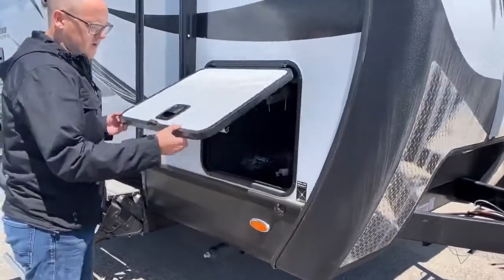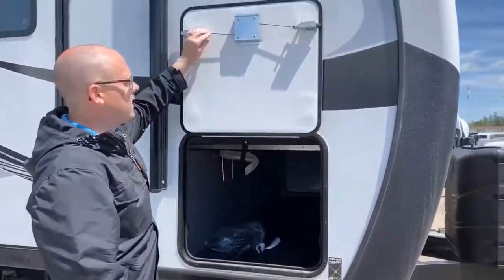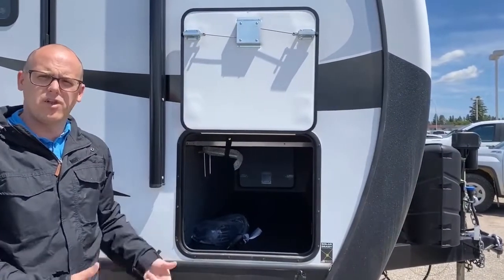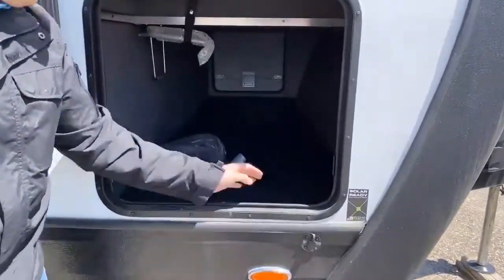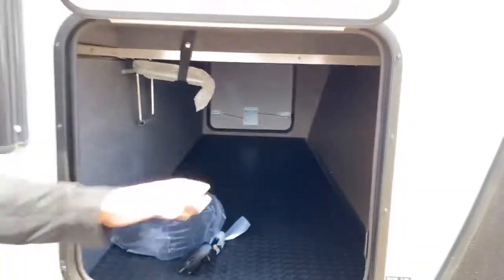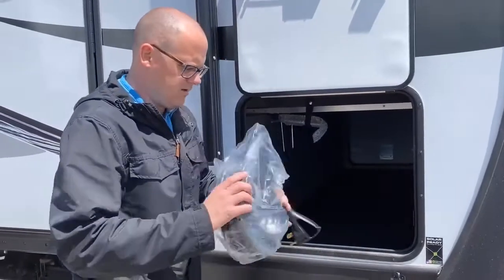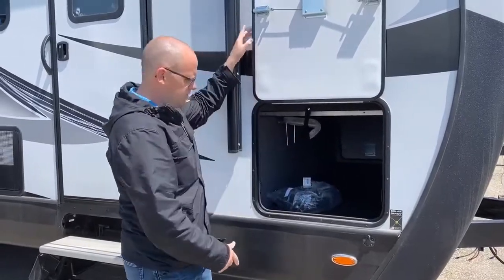Moving on to the side, we've got our inch-thick insulated cargo doors with the magnetic catch, metal slam latches and hardware, so it'll last a lot longer than if it was all plastic. There's a rubber checker plate floor, a nice finished wall front and back for the storage area, a battery disconnect, and a 30-amp power cord is included along with all our jack tools.